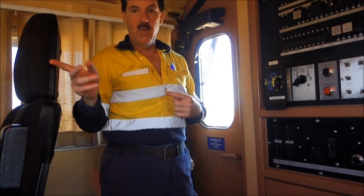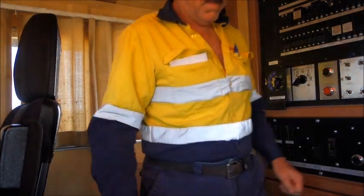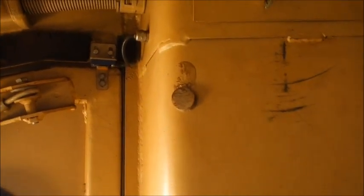Locking from the inside, and now we'll go out through the front and lock the front door from the outside. There'll be a padlock hanging somewhere around here — it's usually on that little chain there but it could be anywhere. We'll take that padlock and close the door behind us.